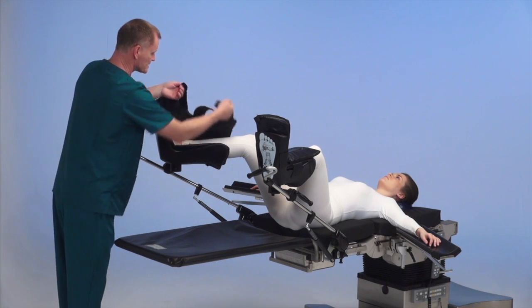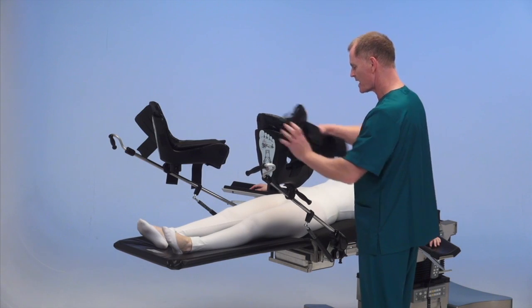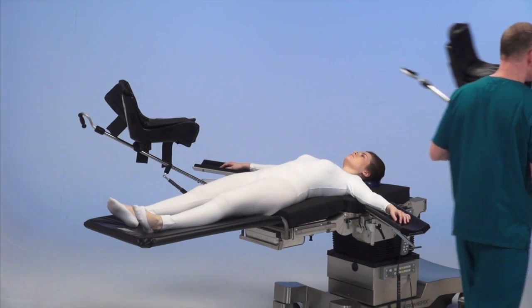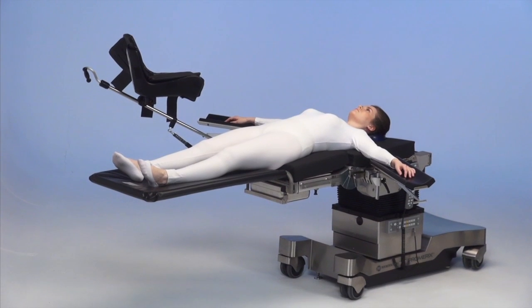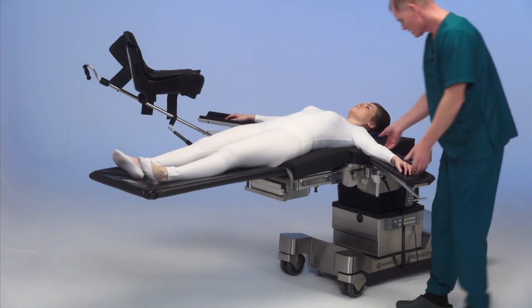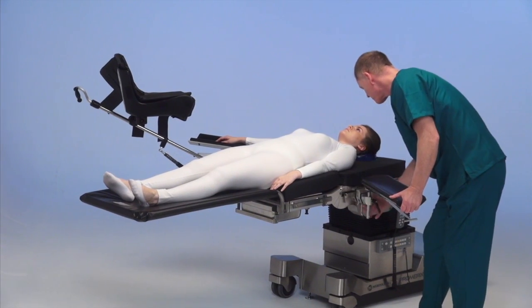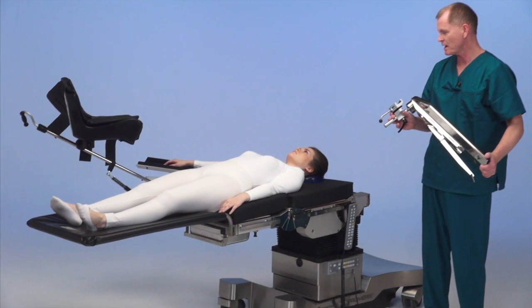We remove the legs from the stirrups and place them back on the transfer board, then remove the stirrup and the armboard to transfer the patient back to the gurney and out of the operating room.